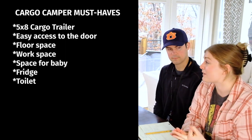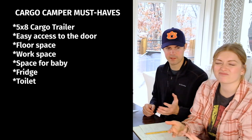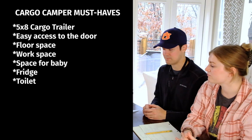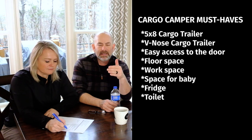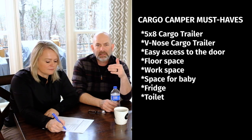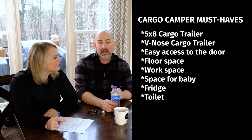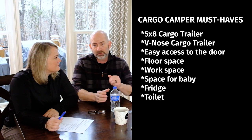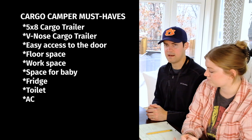Our appliance must-haves are: a fridge, a toilet because I have anxiety about not being able to go to the bathroom at night, some sort of a bassinet situation for a future baby, and an air conditioner. We're also looking at a V-nose because it adds additional interior space without being part of the actual five by eight footprint.